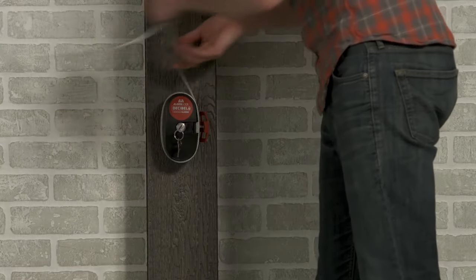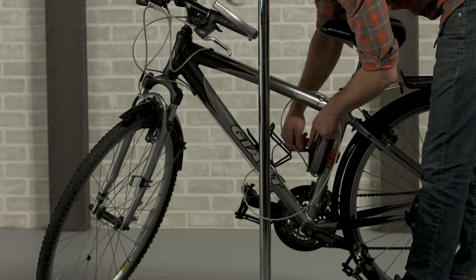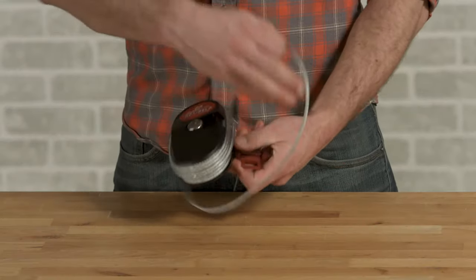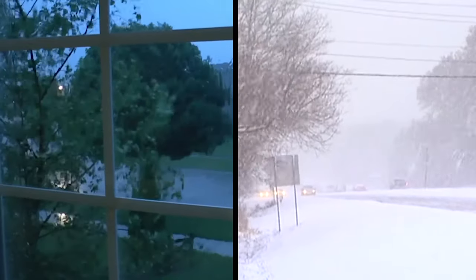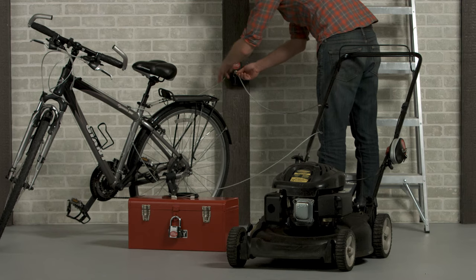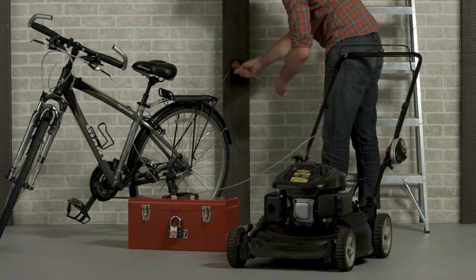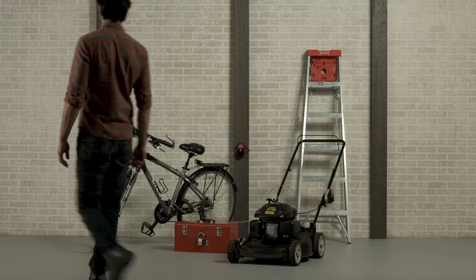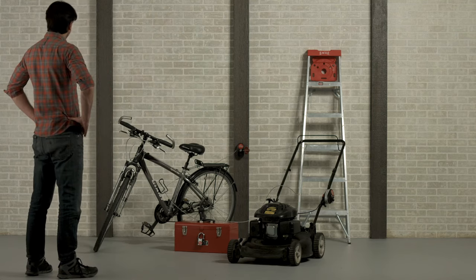The brackets attach to the side of a building or the frame of a bike. They're easy to use, lightweight, and weather resistant, so you can keep your stuff safe anywhere. With their patented design, Decibel locks are the ultimate deterrent to keep your stuff safe.